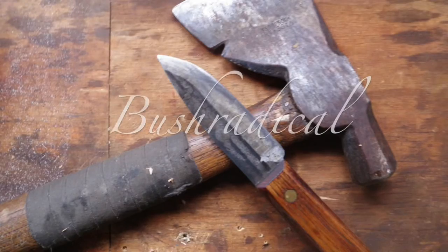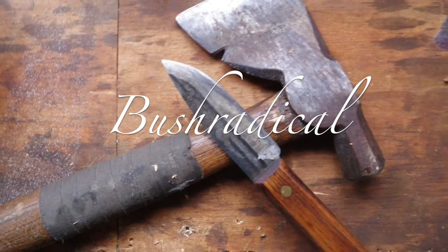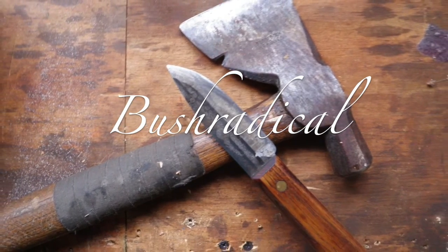Hi everybody, my name is Dave Whipple and you're watching Bush Radical. Beautiful spring day in March — there's nothing better than being outside working in the yard.